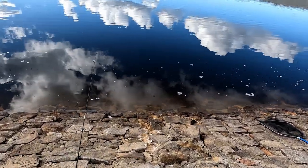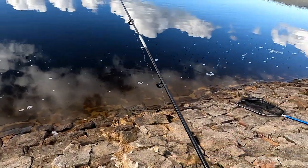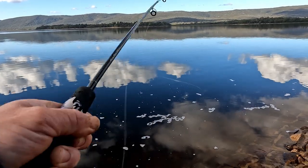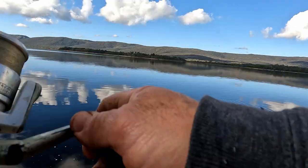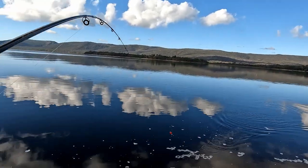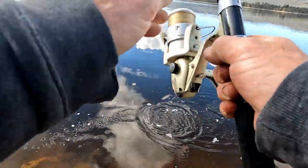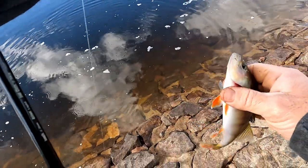So the bubble float drifted right into the wall — it's actually going to run there. That's how close the trout sit to this wall; you don't need to cast out very far. There's a fish on there now if you can see the float moving. Just let him run with it for a bit. Just a little redfin I think — nothing exciting. We'll try again.